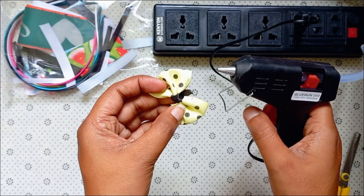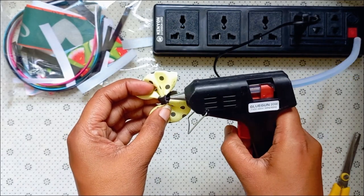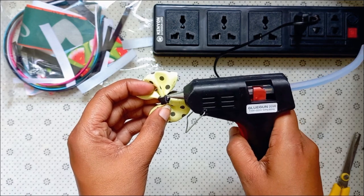Then press the glue gun to apply the glue.